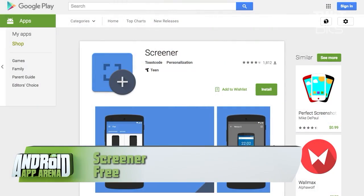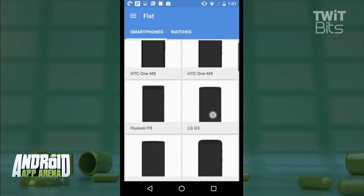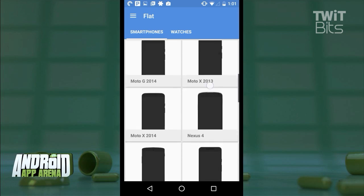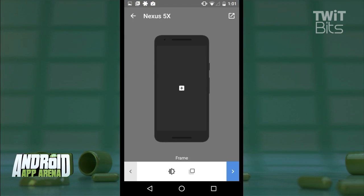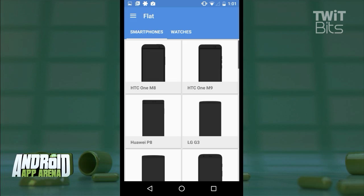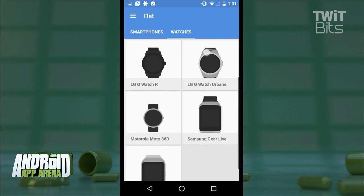With Screener, you're essentially given three categories of hardware frames to choose from. Flat, which shows a bit of the device's subtle styling — you'll see things like the camera and the bezel shine through, making it look a bit more real. Flat is also where you're going to find frames for most Android Wear devices on the market right now, well except my personal favorite, the Huawei Watch — I'm sure it's coming soon.